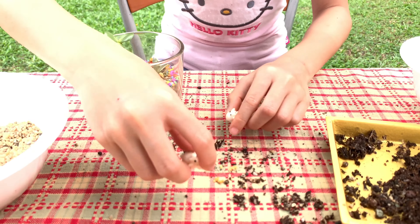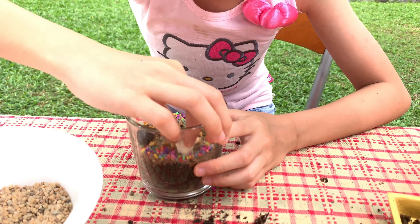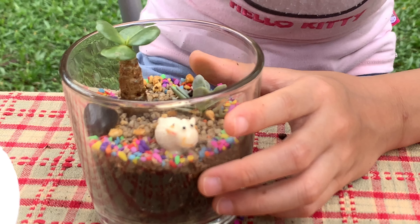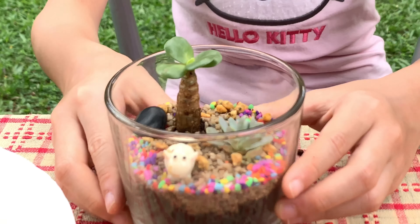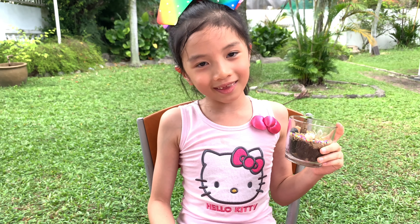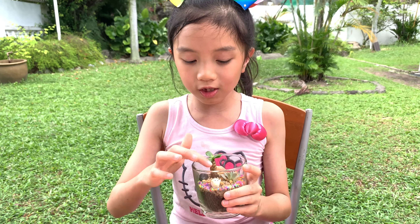Let's just put it in — tada! And this is how you make an open terrarium. Isn't it easy? Easy peasy lemon squeezy! It's so cute.